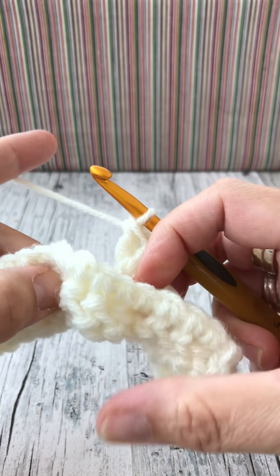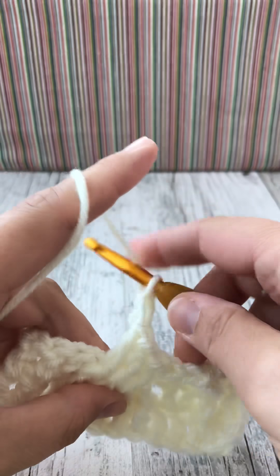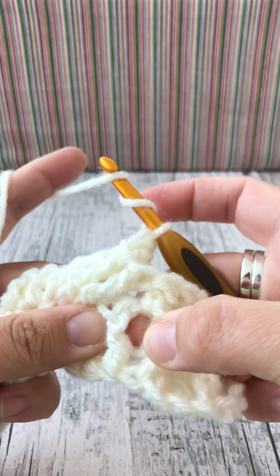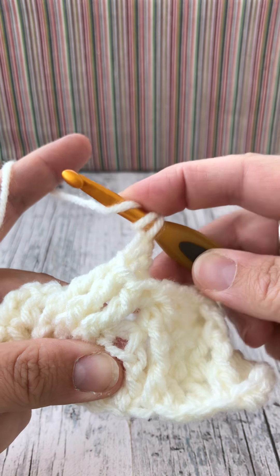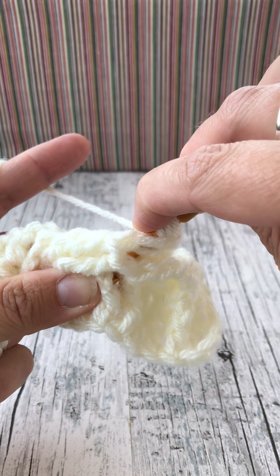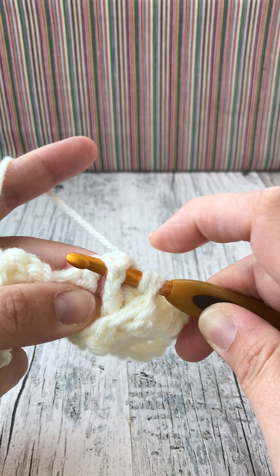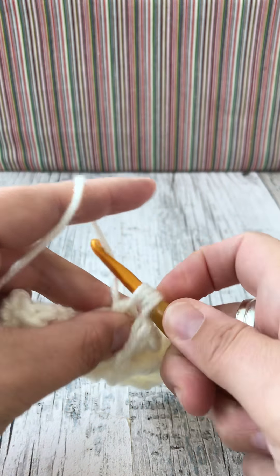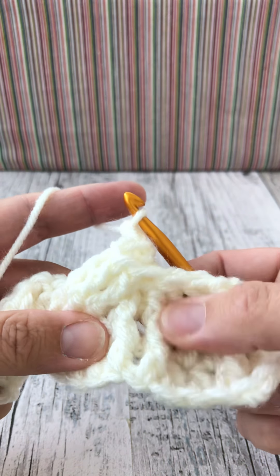Let's try that again. Yarn over twice, pull it all apart so you can find the three you're working into - that's the second one. Yarn over twice, go behind so you can bring your hook through and scoop it up as a front post, then switch it back again so you can see behind. Yarn over, bring the loop through: one, two, three, four - go through two, through two, through two. That's those two done.